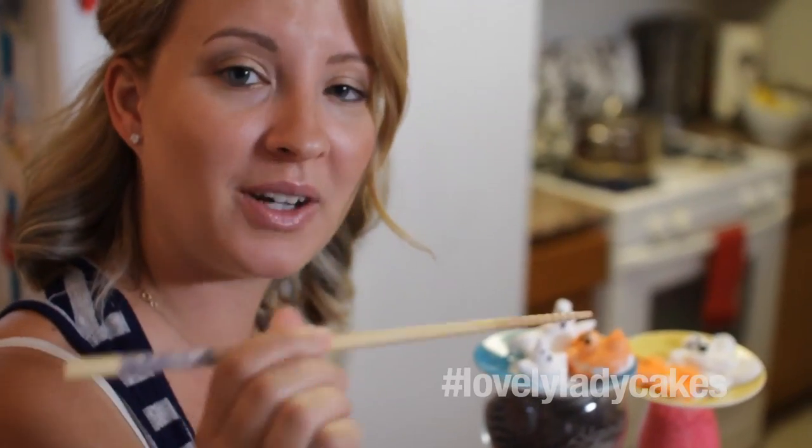Hey guys, you caught me! I was decorating our little ghost that we piped out earlier. All I'm doing is taking black food coloring and using a little toothpick — or I have a fun chopstick — and painting eyes on them. But now let's cut out our cubed marshmallows that we put in our tray.